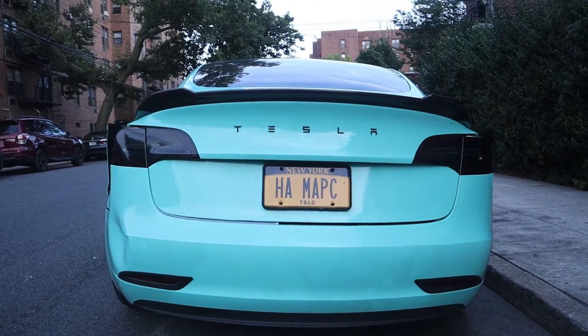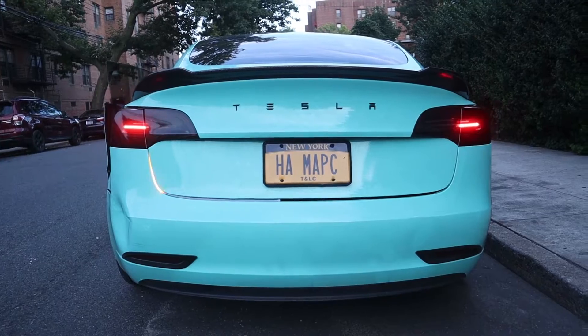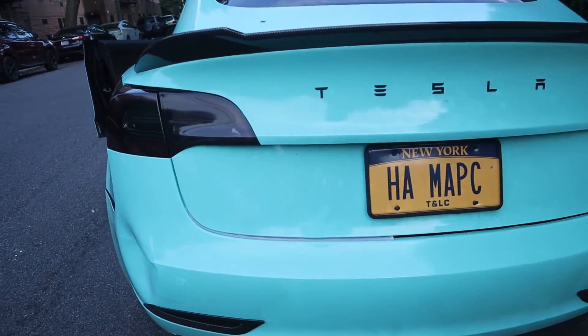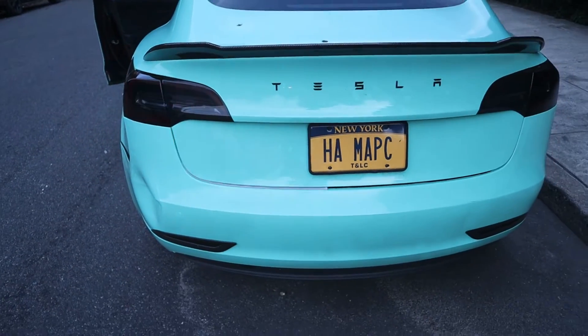One side is done — looks pretty cool in my opinion. And there's the turning light — just one side. Freaking crazy, man. I like it, it's dope.